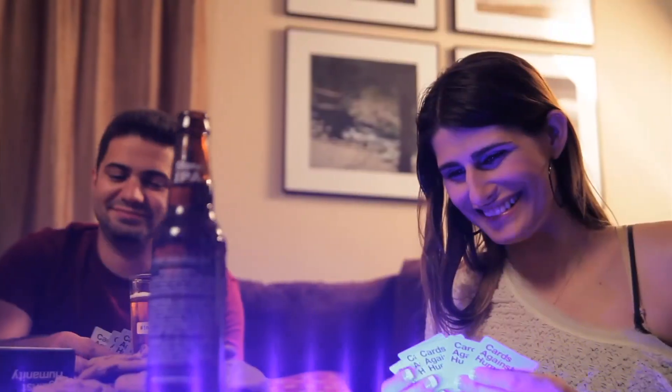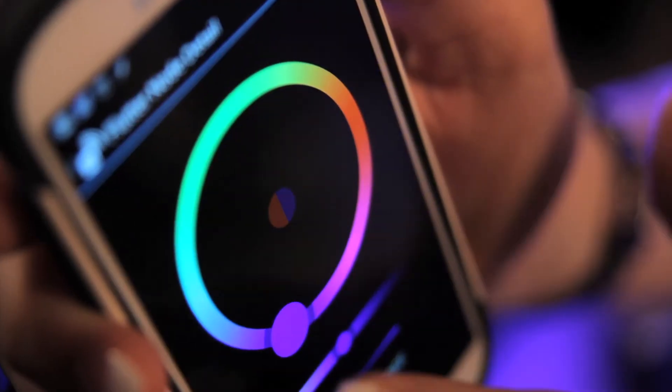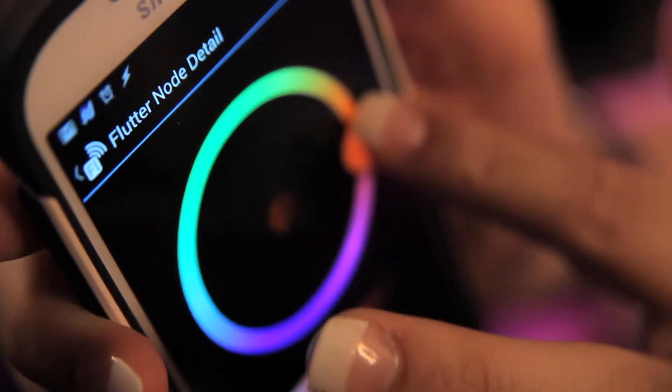These demos are real, but Flutter isn't quite there yet. We have more software to write, better boards to design, and plenty of testing to do. Now we just need you. If we can get enough people to support us and chip in, together we can make a world of awesome wireless things a reality.